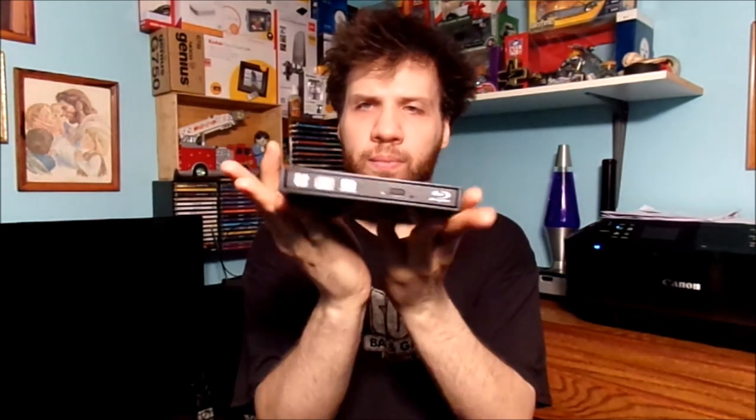The DVD drive portion of it does work, and so does the Blu-ray, but remember — if you don't have software in your computer to play Blu-ray, the Blu-ray drive is not really going to work for you. It's nothing wrong with my HP computer, nothing wrong with the USB cable, and nothing wrong with the case or my drive. It's just all software based.